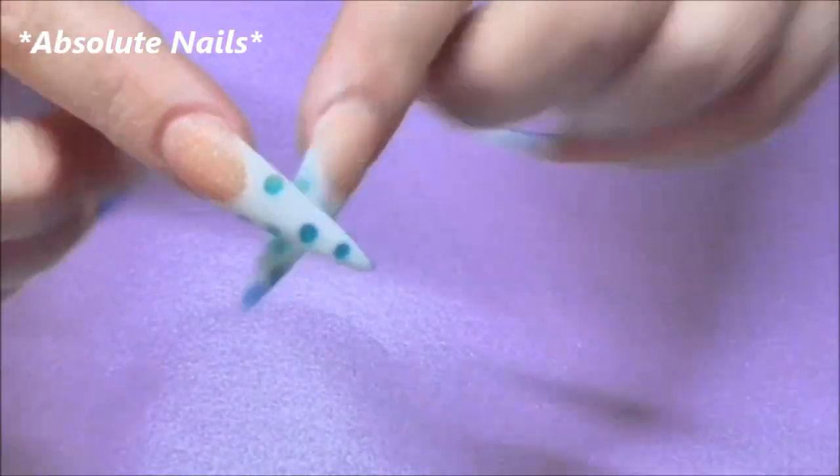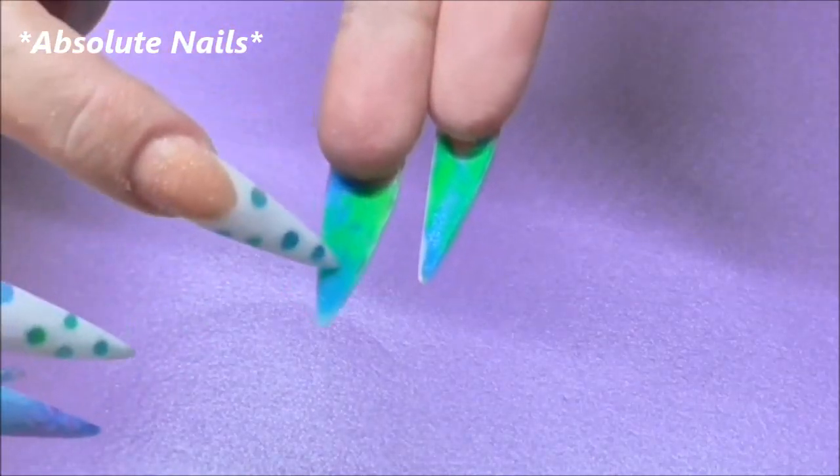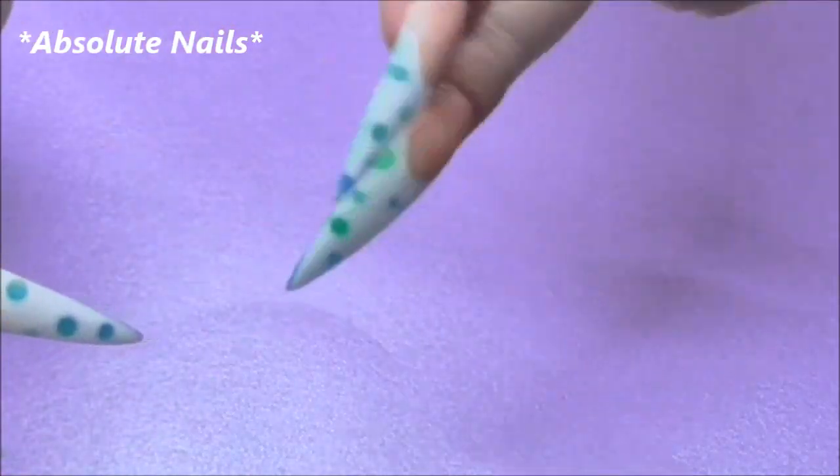I'm going to put the top coat on these nails as well since I've put the acrylic underneath — I'll just give these a little layer because it's sort of like two designs in one.